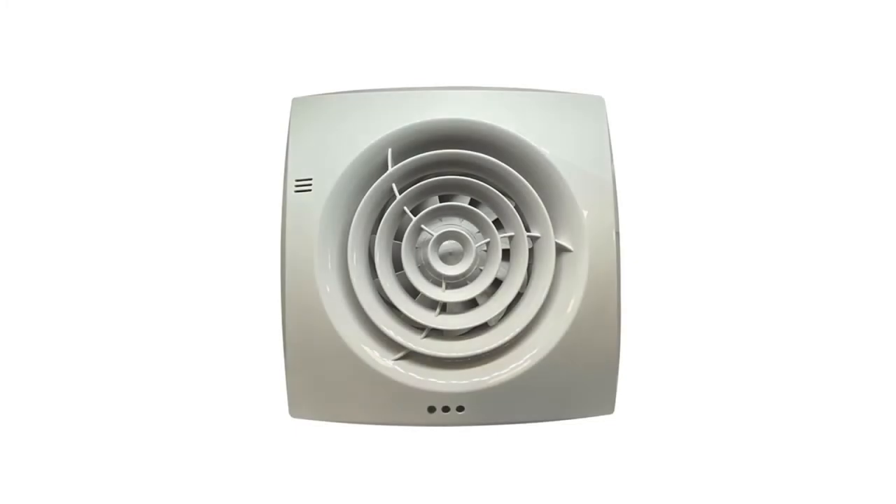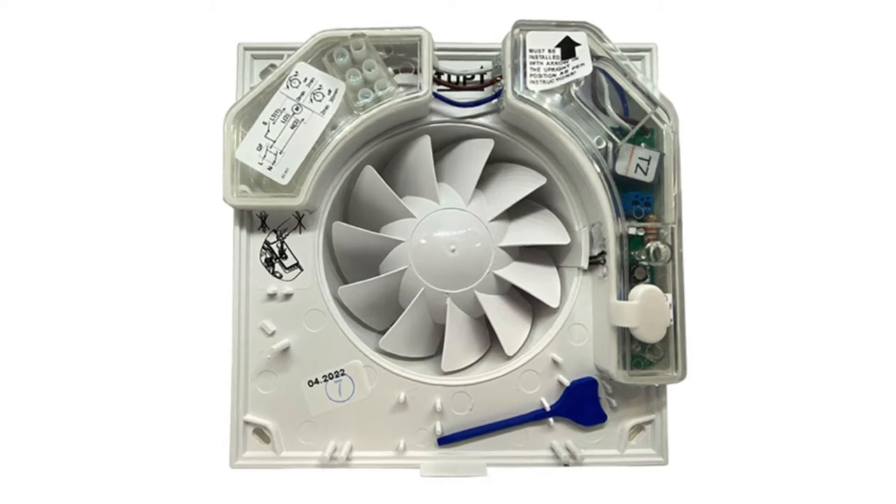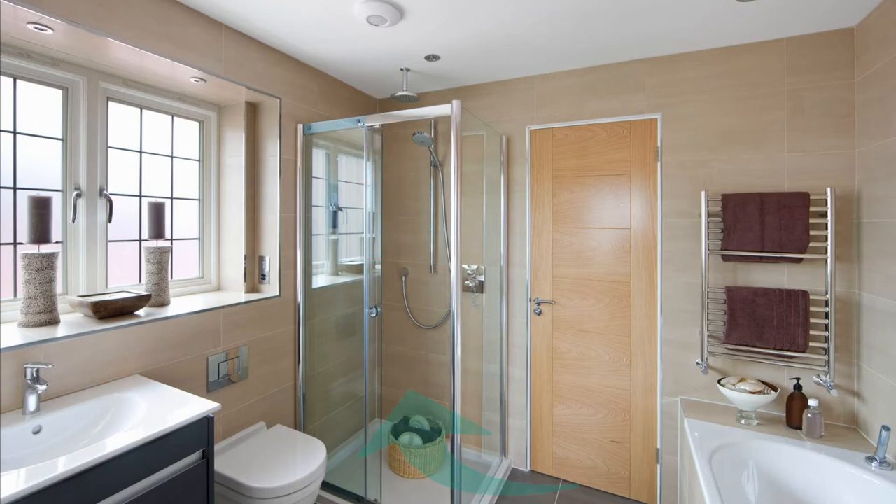Well, put simply, an extractor fan removes moist or stale air. A motorised impeller spins which draws air through a duct to expel air from a room. By drawing air out, fresh air from the rest of the house will be drawn in to replace the exiting air.